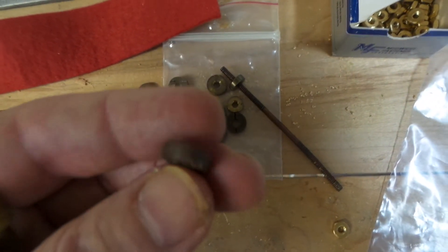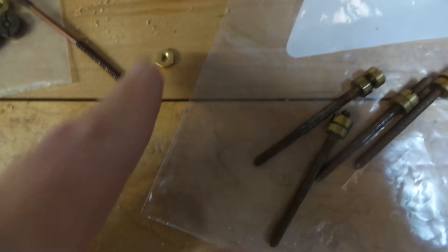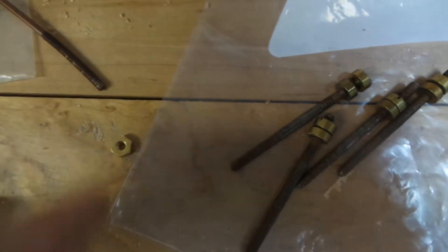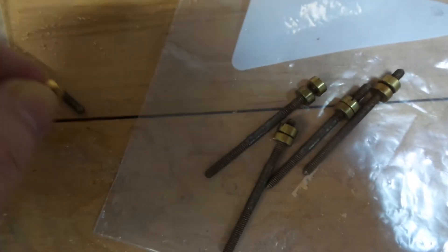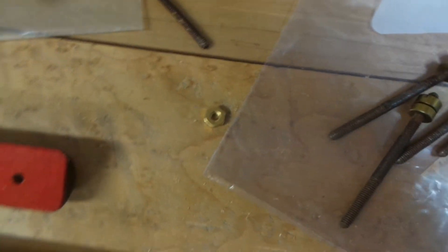They're a different pitch on the threads and they might work. My local hardware store has a variety of these kind of things. And this is a different thread than both of these, so you may just have to resort to a couple nuts like that.